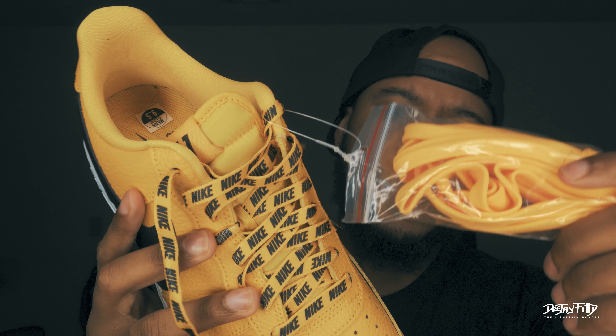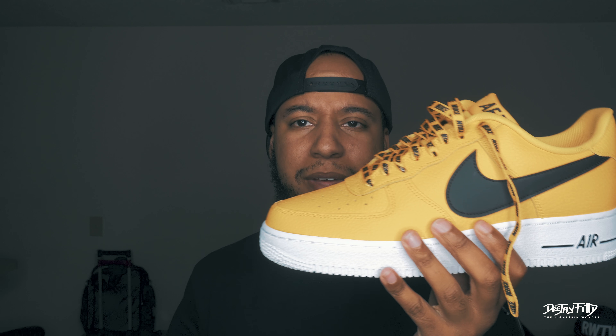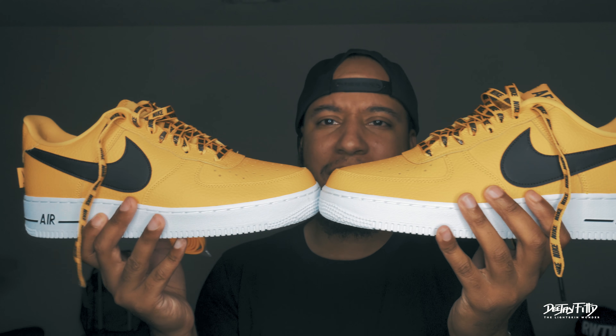I did go a half size smaller on these because they ran a little big. I tried the 10 on, the 10 fit me kind of weird — I felt like I would be dragging my feet as I walked. So I went with the 9 and a half man. Crazy shoe.